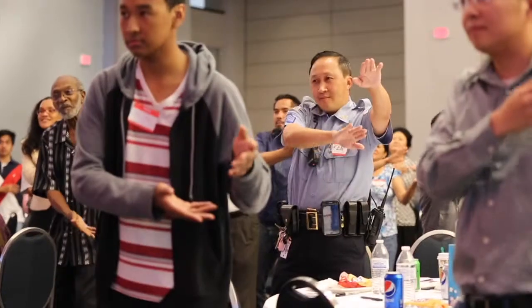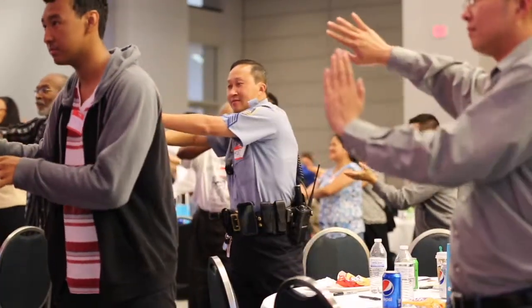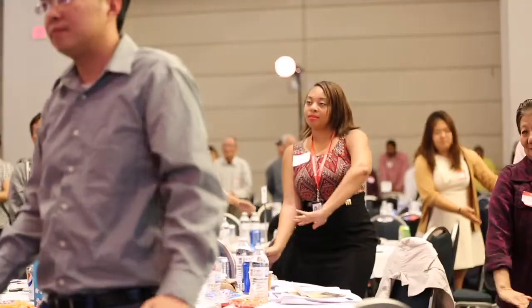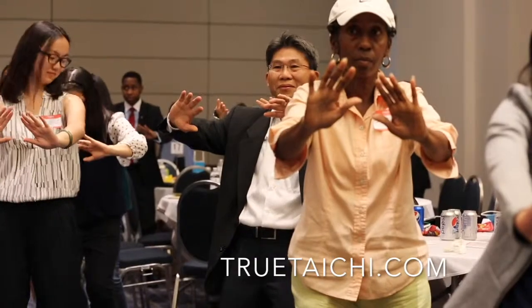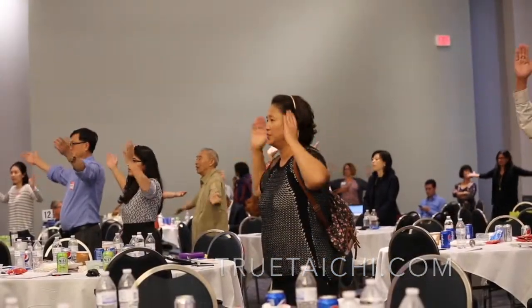Look at that — beautiful, beautiful. You should see yourself moving together now. Right palms up, ready, go. Bring your legs here — make sure your toes are aligned correctly.